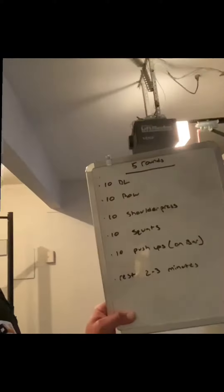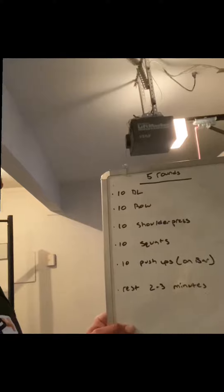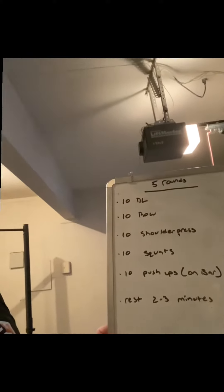So here's what we got. We got five rounds: 10 deadlifts, 10 rows, 10 shoulder press, 10 squat, 10 pushups on the bar. Once the bar leaves the ground on that first deadlift, it can't touch the ground until the pushups. Here we go.